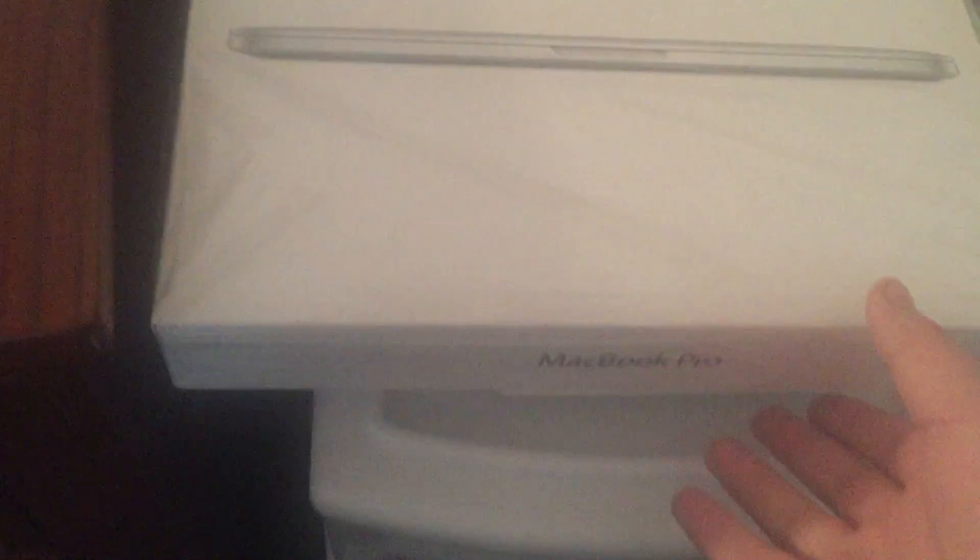Here's a MacBook Pro 13-inch Retina box, 2014 model, and under it is an iPad Air box — cellular — and an iPhone 6 AT&T box.